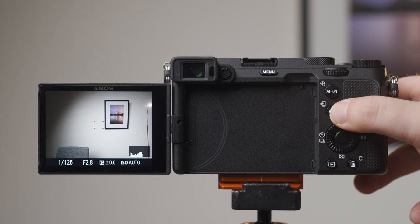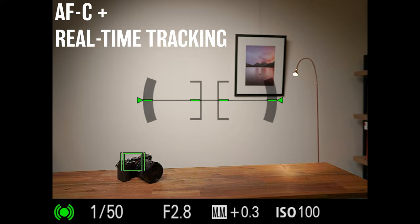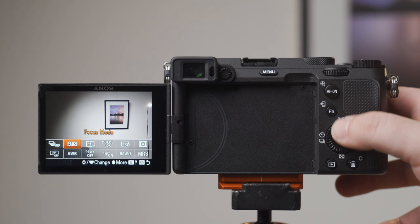On smaller bodies such as the a6000 series or the new a7c where you don't have as many custom buttons, I'd also recommend putting your focus mode into the function menu for quick access. For landscape photography, stay in AF-S. While Sony's continuous autofocus, AF-C, is amazing for tracking moving objects, it's really not necessary for landscape photography and can in some circumstances slow you down.